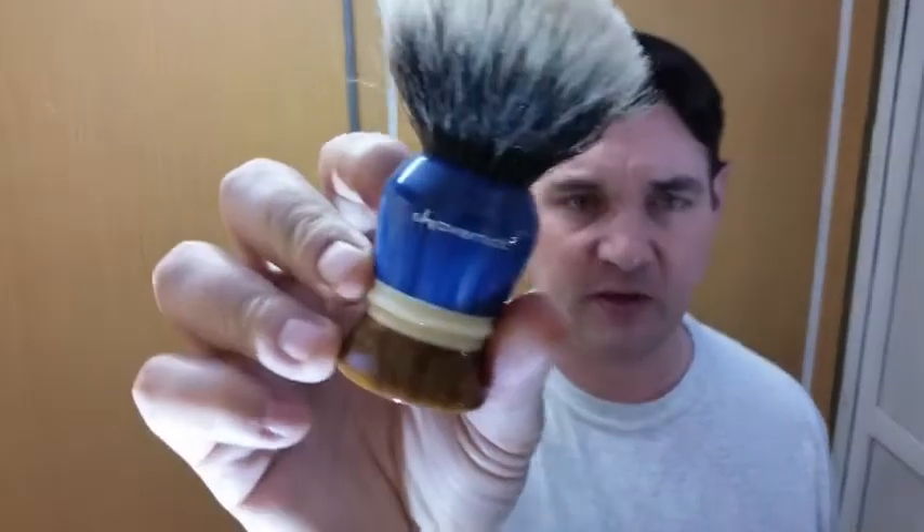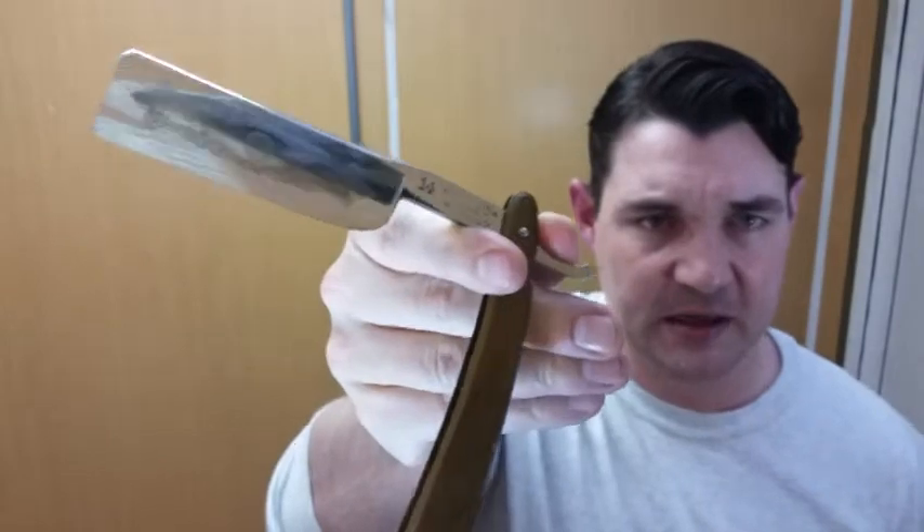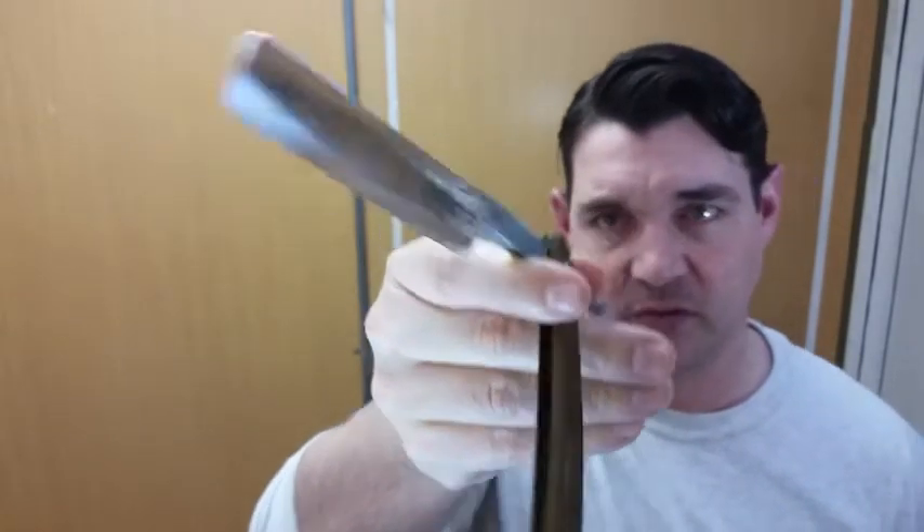What we're going to be using for the shave today is my Shave Mac 26 millimeter 2-band silver tip — this is a fan. And for the razor, we're going with the big old Philly 14. This is an 8/8 razor, a first generation Philly, with a wonderful edge put on there by Doc from the Little Estate. Without further ado, let's go and get lathering.